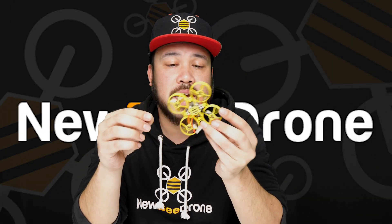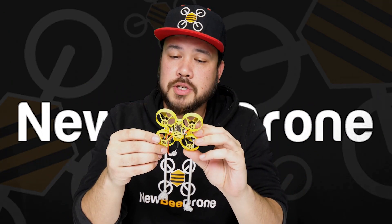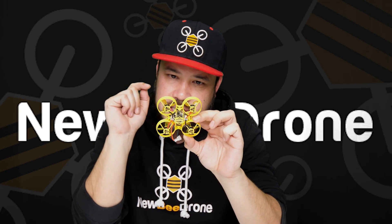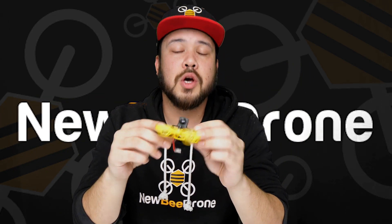To recap: it is all plug and play. This is our Hummingbird brushless kit — super simple to assemble. All it is is apply your motors, put your FC in, plug in your camera, plug in your motors, bind it, set it up in Betaflight, and you are good to go.